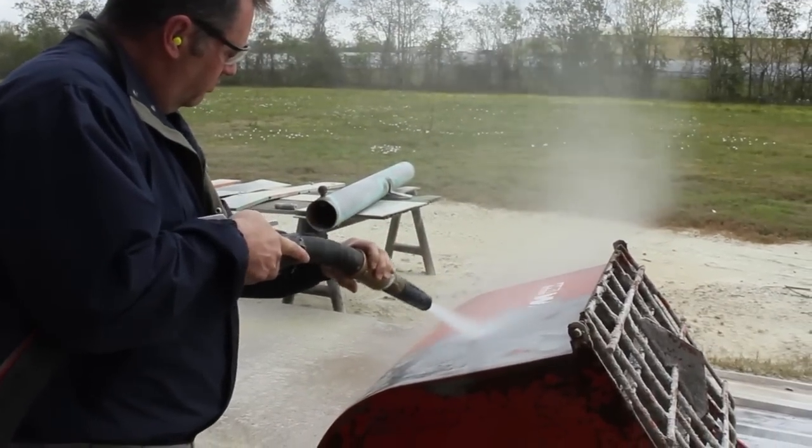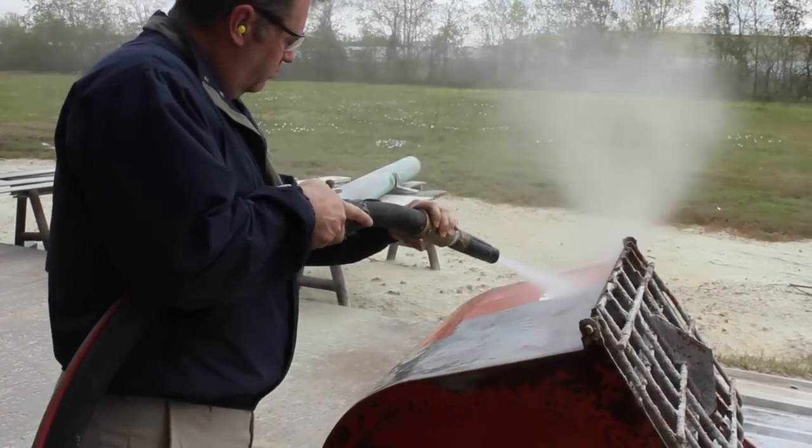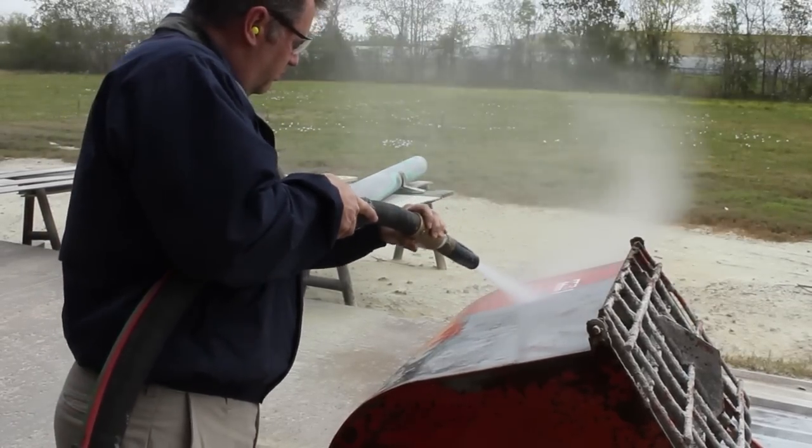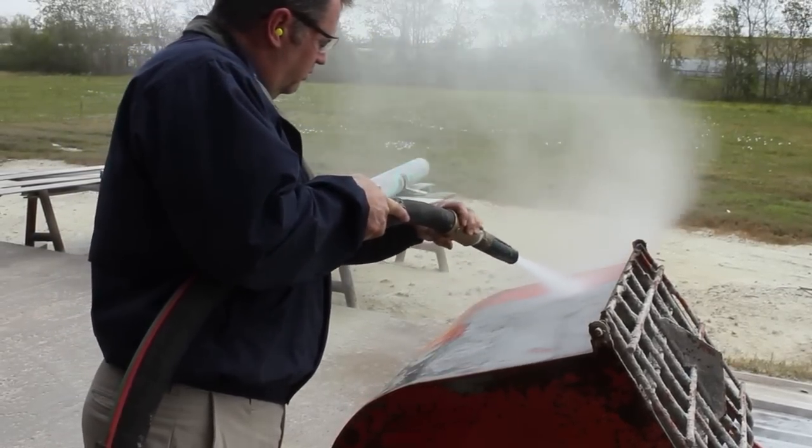As expected, the paint comes off very quickly. Right now he's blasting at 135 PSI and 210 CFM with recycled bottle glass.